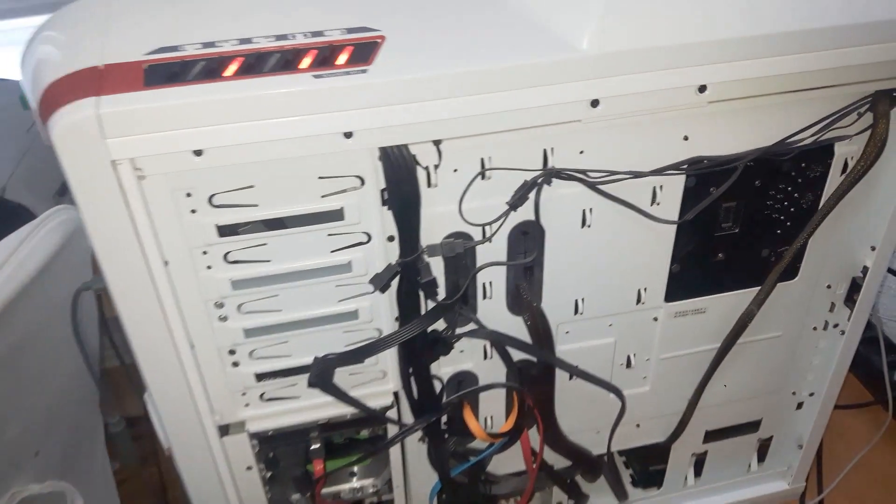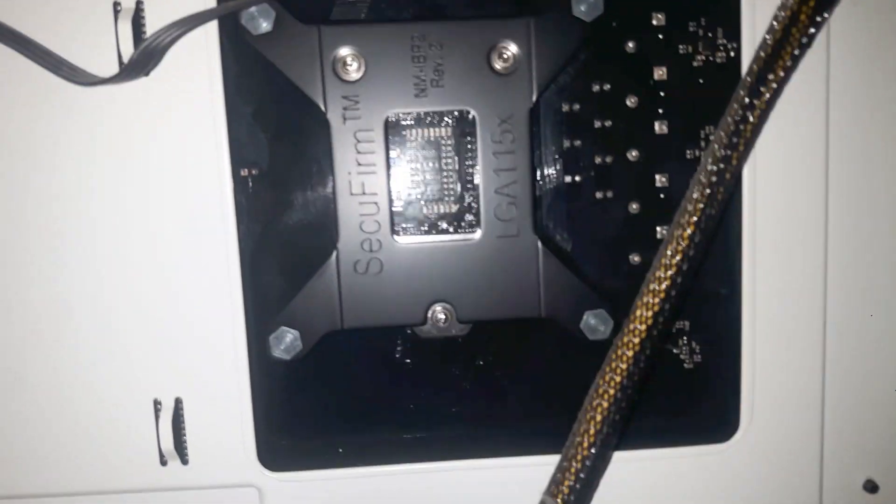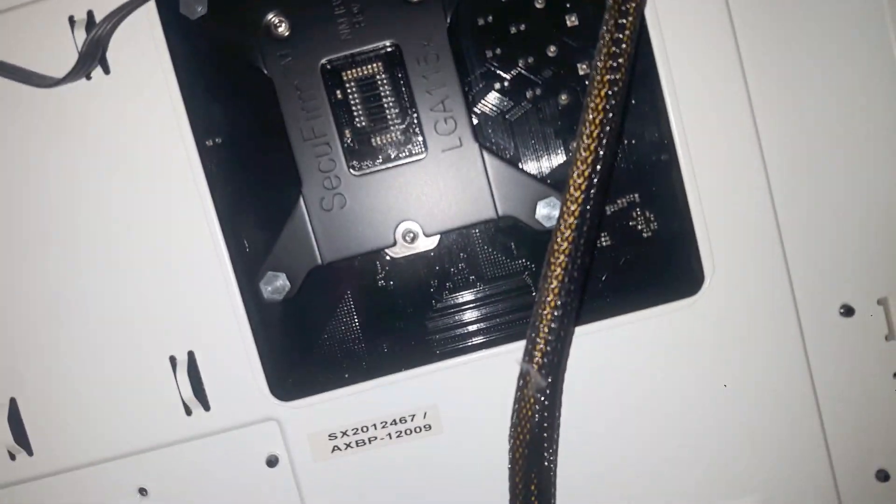Side note: I am installing the cooler baseplate while the motherboard is outside of the PC, even though my computer case does allow access to the backplate of the mainboard, no matter if it is already screwed in. Most modern cases allow the same.